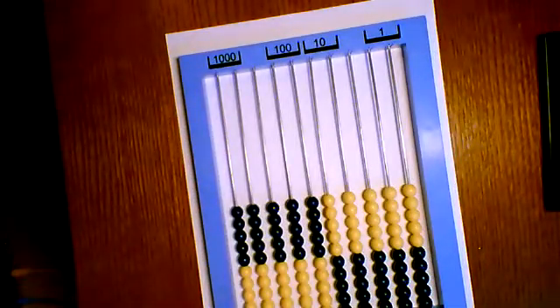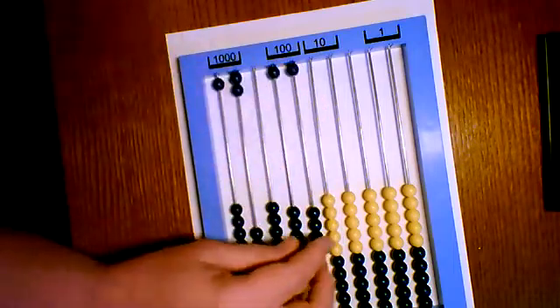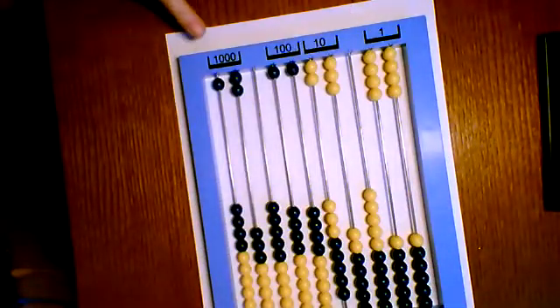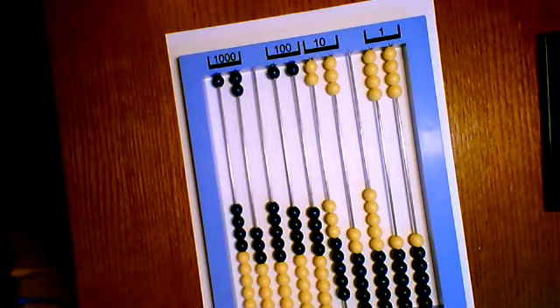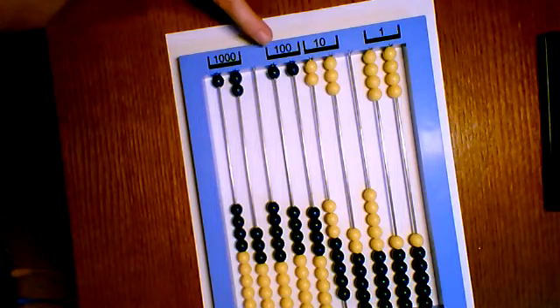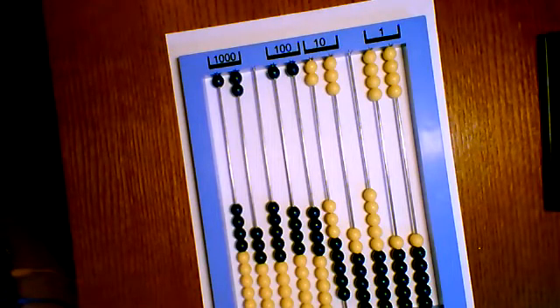For example, I'm going to enter 3,200,510, eight. You see these beads — I've entered three of them because each bead is worth a thousand. Under the hundreds I've entered two, each worth a hundred. So we have 3,200,510, eight. Notice how I moved the beads as a group. You'll want to keep working on subitizing on this side until your student can automatically enter the quantity so that no counting is necessary. If they count, have them redo it and subitize the quantity they want to enter.